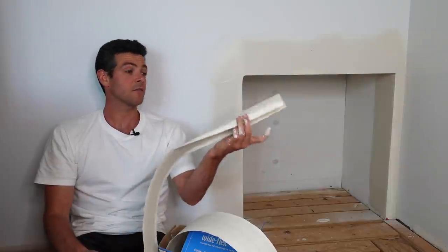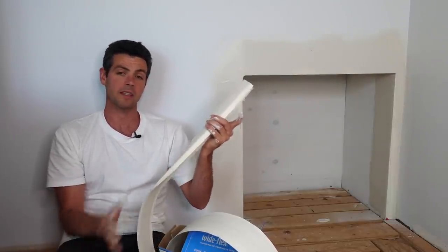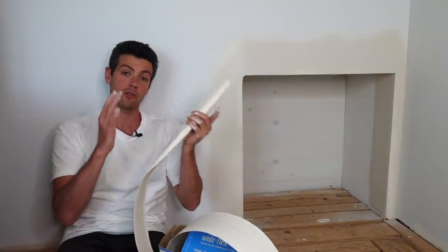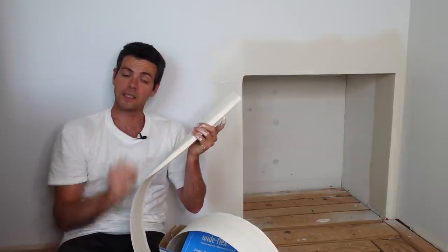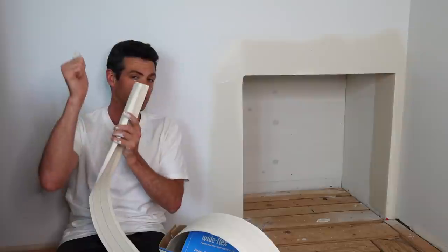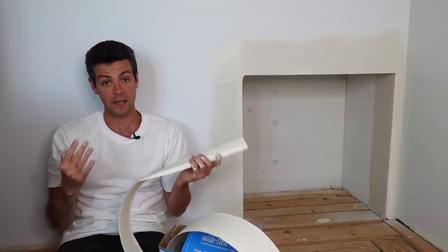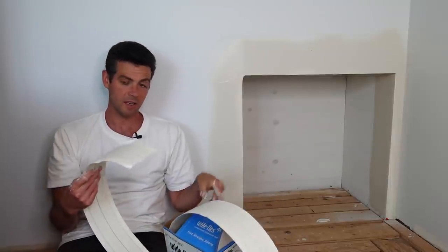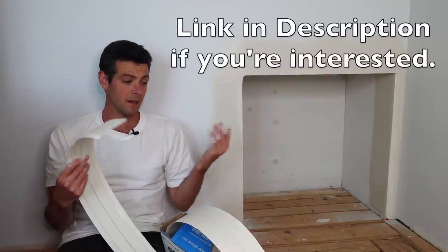So that is how to install flexible corner bead. I would not recommend this on long stretches — if you do, make sure you check it with a straight edge because it's going to have some waves in it. Put that straight edge on both sides after you install it to make sure it is right where it should be. It sits in your vehicle a lot easier than regular corner bead — you're not likely to bend it or break it. Yeah, it's just good stuff.